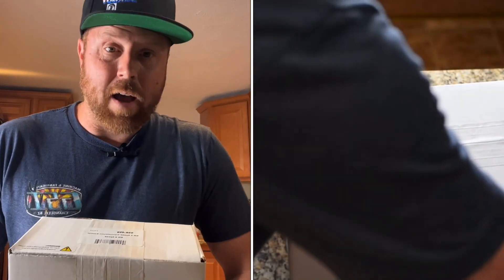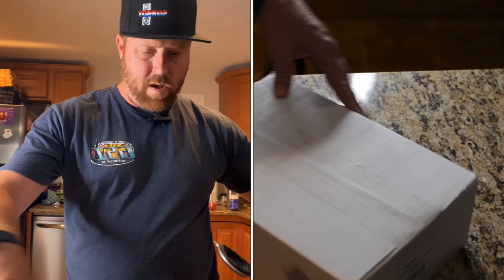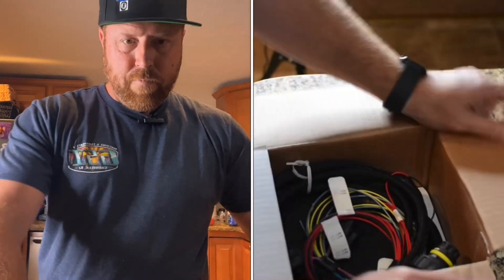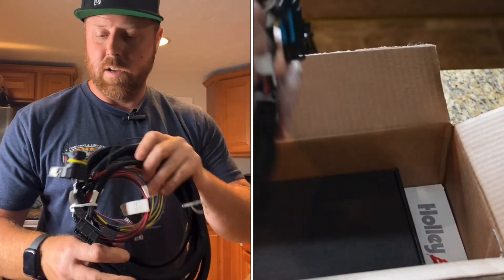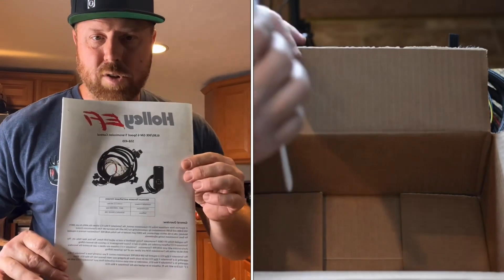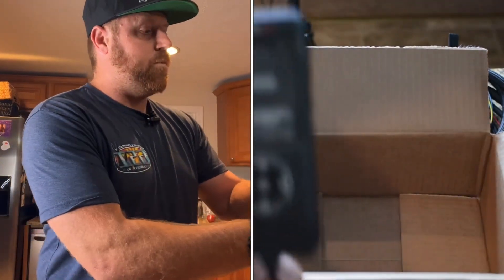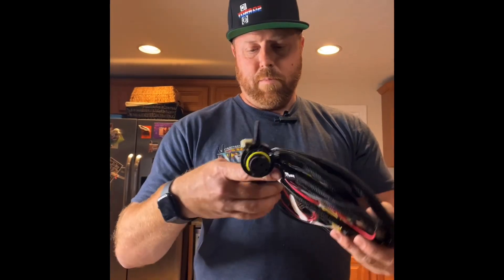Got a 4L80 for it. So here's what's inside: got the harness here for the 6L, instructions, and the external programmer. It's got a plug-in for the OBD2 port, which comes on this harness.